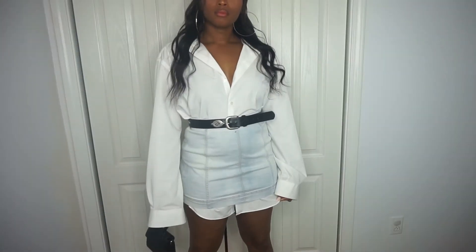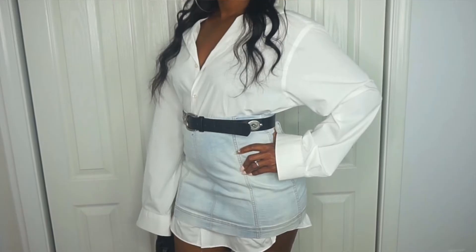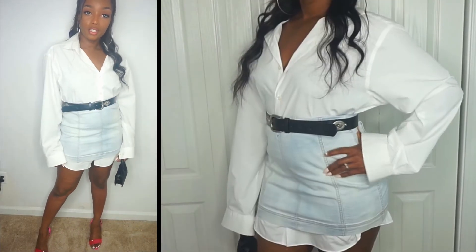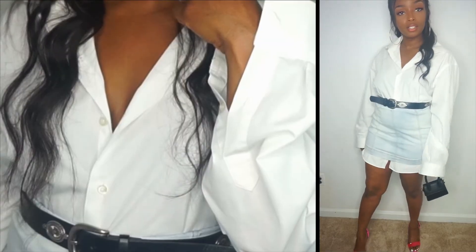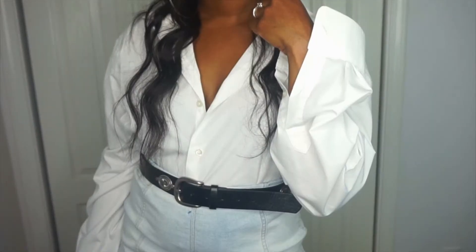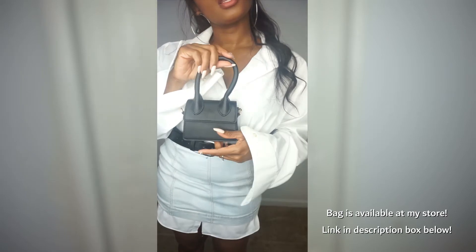For the next look, I'm going to take this denim mini skirt and layer it over the men's button-down for a chic, edgy type of look. Also, you'll notice that throughout this video I decided not to button up the cuffs — I just like the look of it uncuffed, I was feeling the vibe of it.